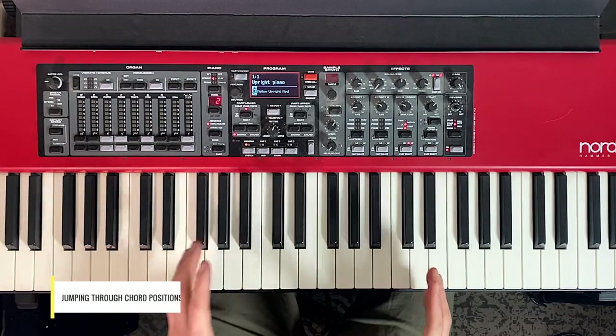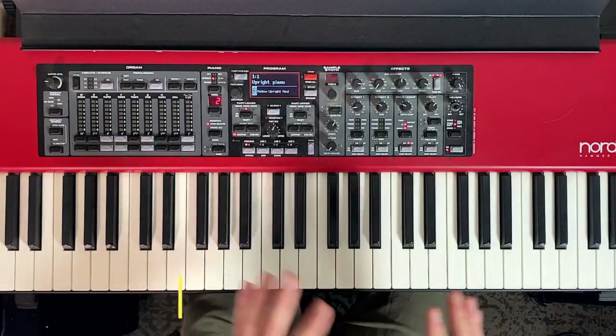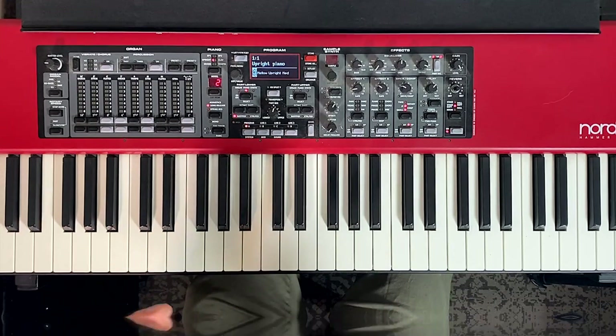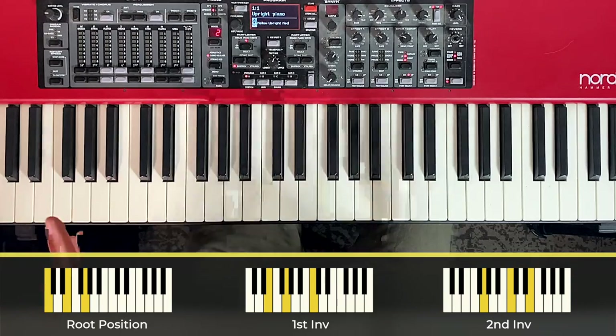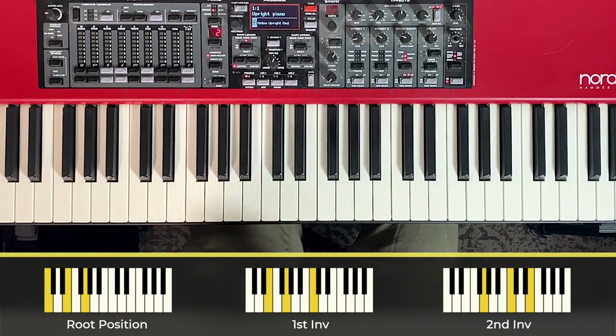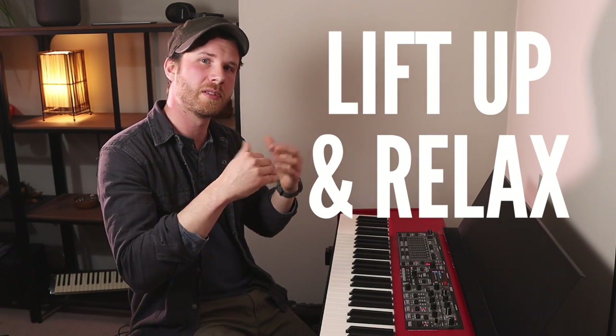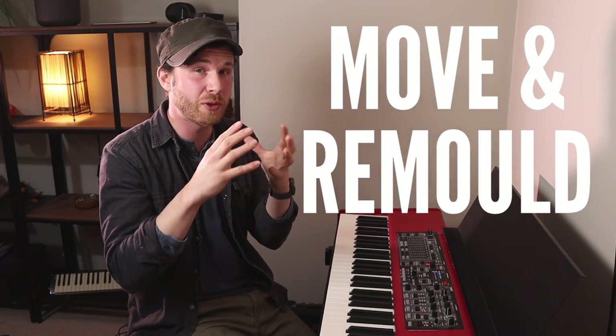Now you're starting to get a feel for that yourself. We can play through some chord positions where we now have to remould our hand shape on the way to each new position. We're going to jump through the inversions of a C major chord. It doesn't matter if you don't know what that means yet for this video, but you should learn that at some point — there's a video linked in the description. I want to get this order in your head: we're going to lift up, relax, and then move and remould. When our hand is relaxed, it makes it much easier to remould into the new chord position.